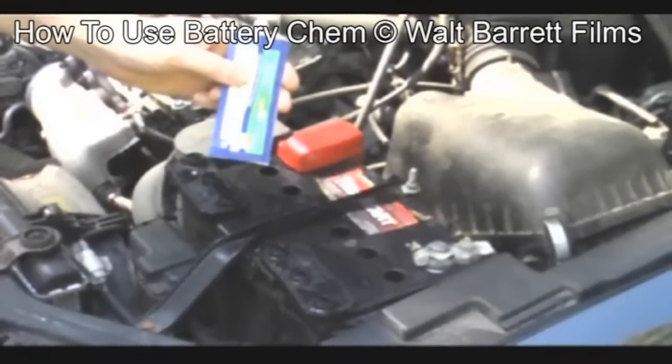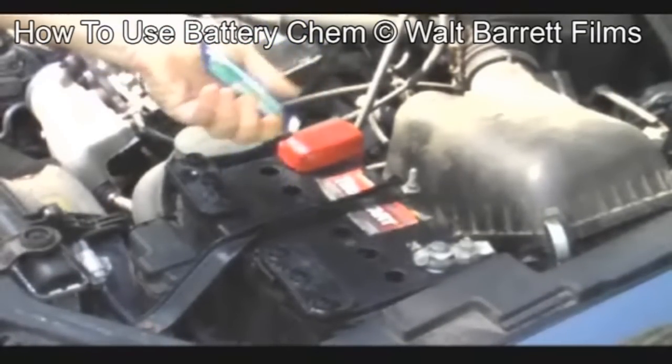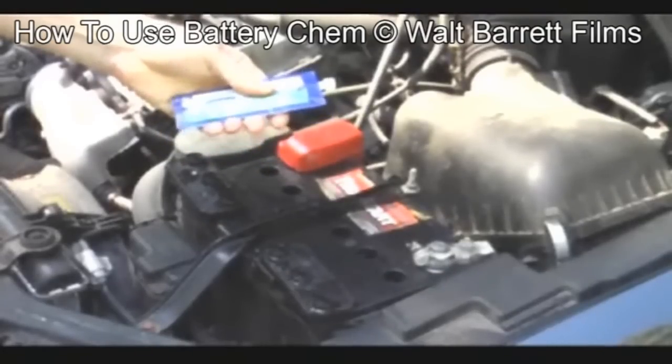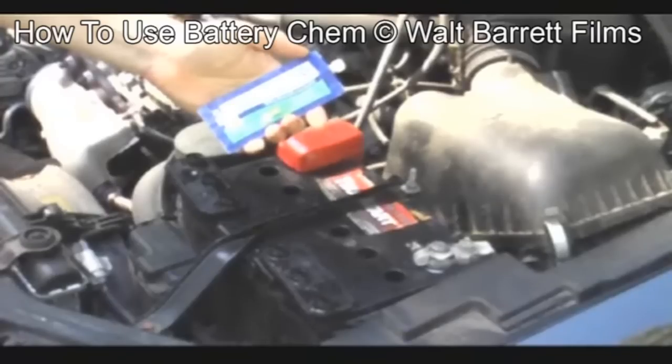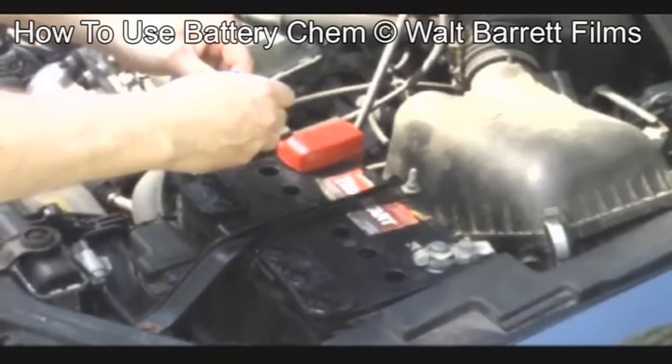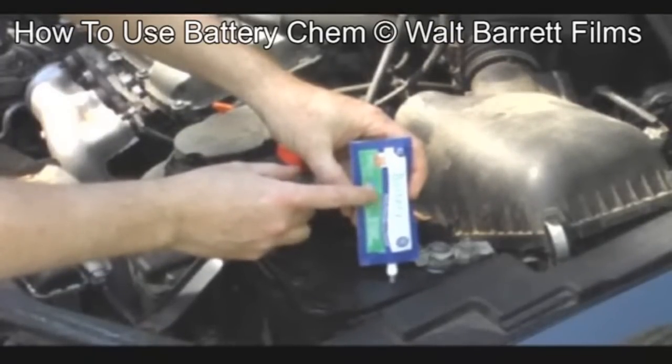Now we're going to apply the Battery Cam to the first cell just to show you how to do it. We always shake the Battery Cam up good to make sure it's loose and will come out of the package. Go ahead and take the cap off and put it in the first cell. Now we're putting the Battery Cam into the first cell, and in a minute it'll all be in there.